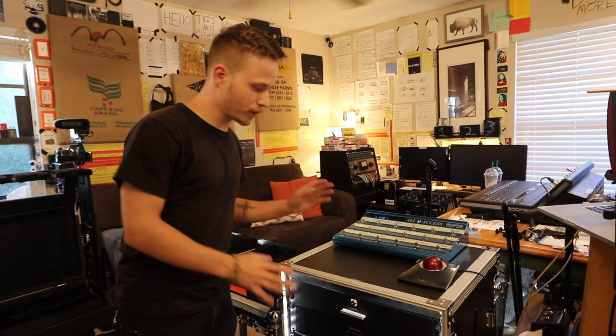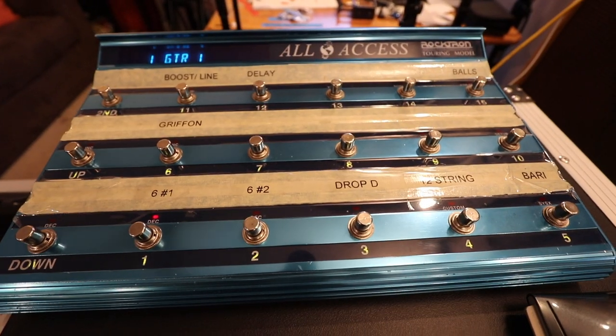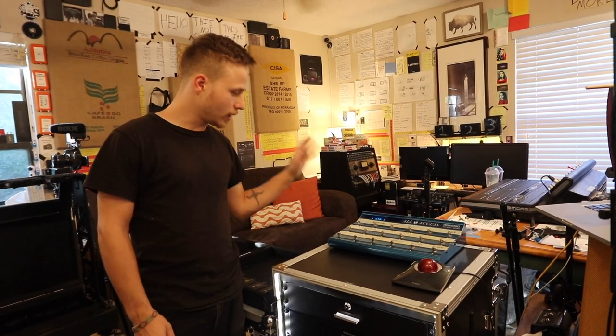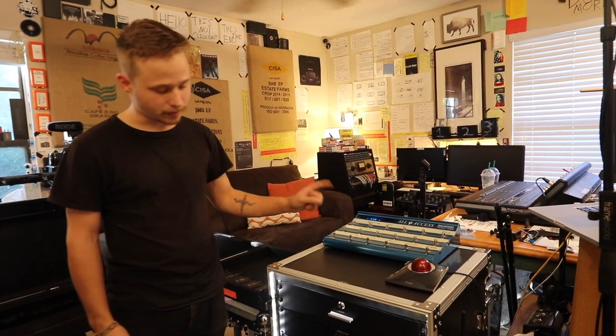Okay, so here is the rig right here. On top here we have a Rocktron All Access — everything kind of just ends up here. I'll get to that in a little bit, but it's a really cool device.